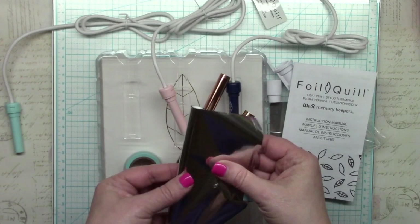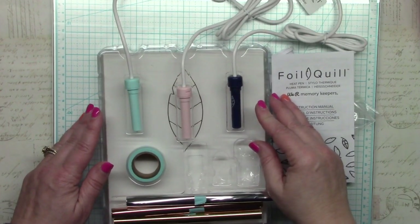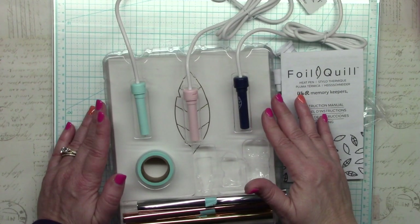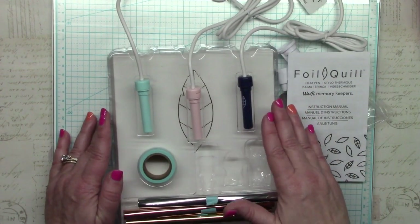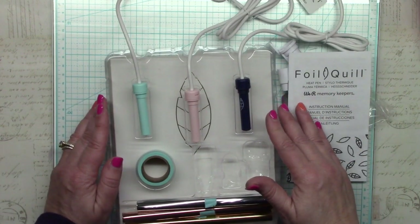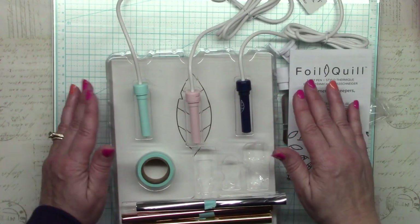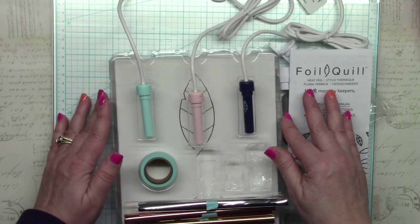The Foil Quill is not a sanctioned product by any of the cutting machine companies, and in fact all of them already have their own foiling systems and don't take kindly to We Are Memory Keepers releasing a competing product. For this reason you probably won't see a lot of machine-sponsored crafters testing the Foil Quill, as they'd be risking their sponsorships. I have no affiliation, so I'm free to try it all and tell you exactly what I experience. Please subscribe — I have several videos planned to test different machines and materials.